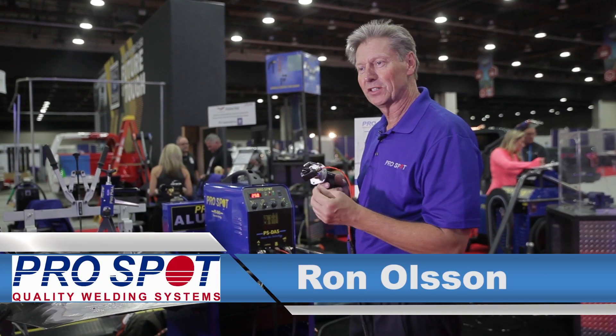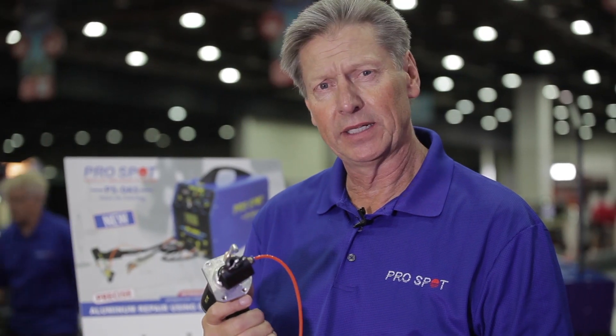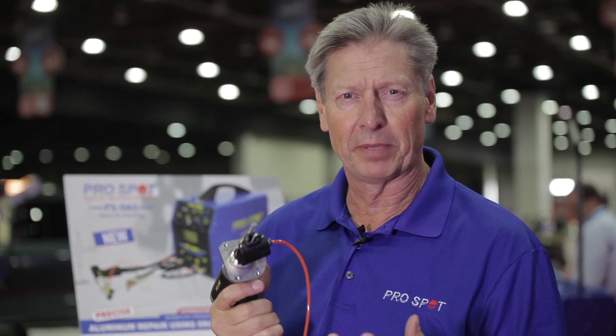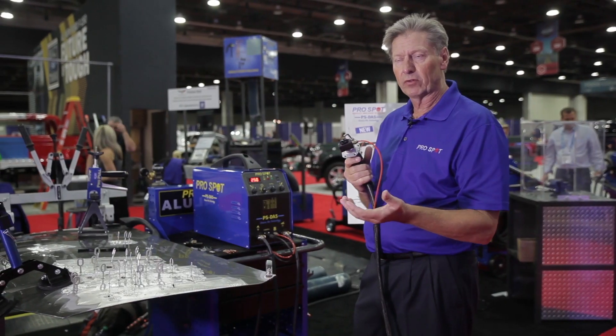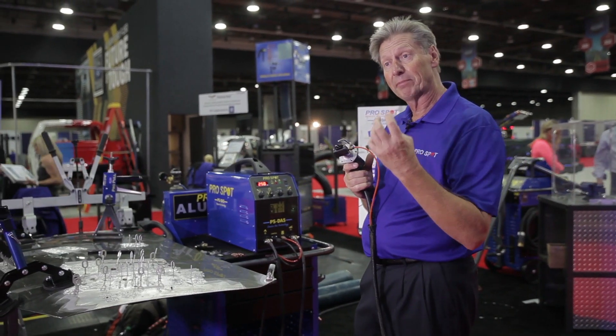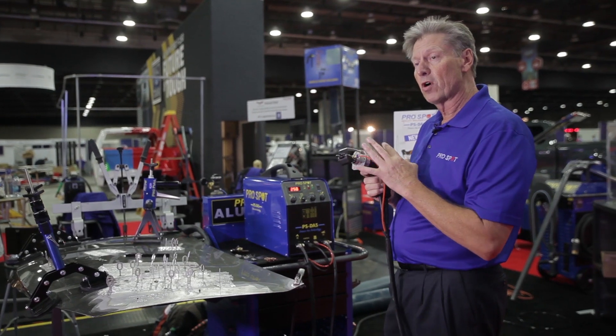Ron Olson here again with ProSpot. I just want to introduce to you a new product that we have — the latest technology in aluminum repair for dent pulling and for stud welding. Previously, we have our AL5, a very popular dent puller that has the capacitor discharge type of delivery of the current. This is called drawn arc.